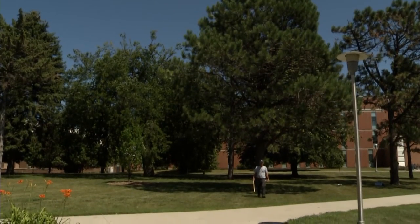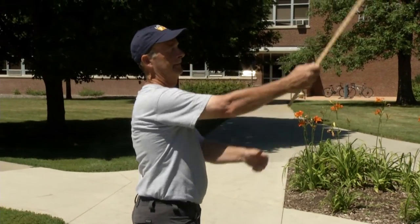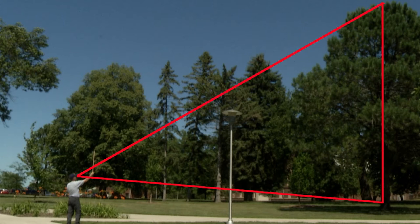A hypsometer can also be used to determine a tree's height. This is a graduated scale for direct measurement of height. The user stands 66 feet away from the tree and holds the stick in a vertical position, matching the base of the stick to a point about one foot above the ground. The height is read off the scale along the stick. Most hypsometers measure height in logs, 16-foot increments. A cruiser stick has both a Biltmore and a hypsometer scale.